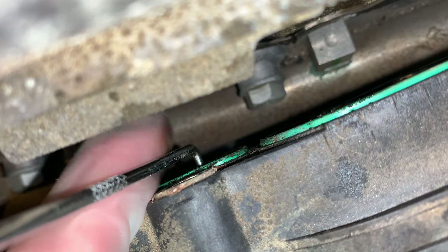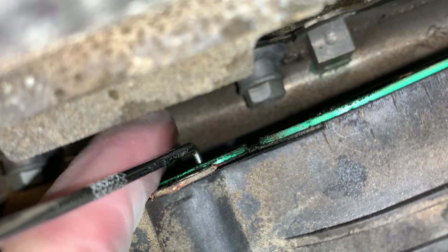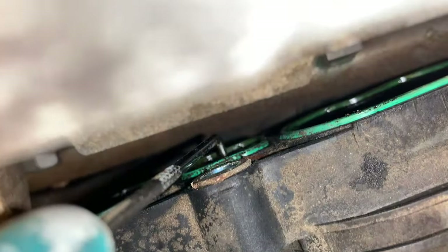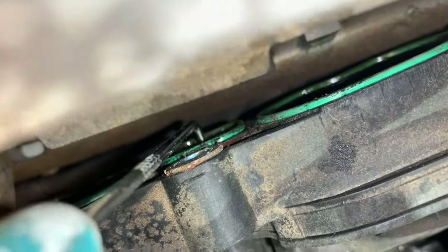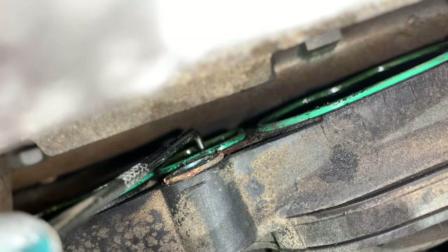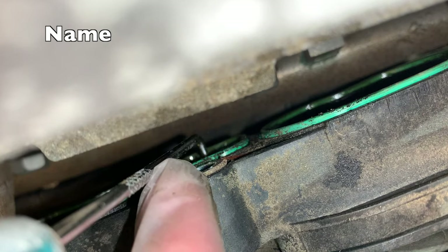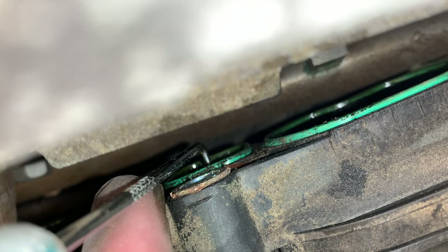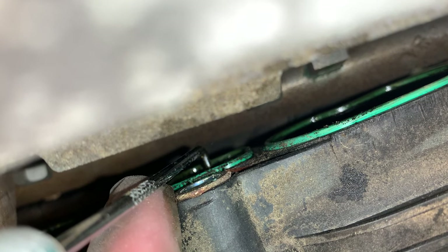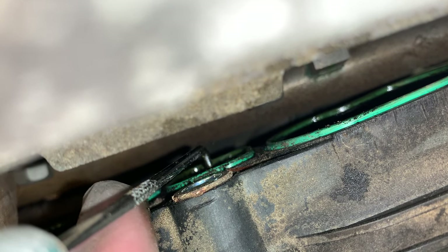That hole was completely clogged on this car. I'm going to set up the other camera — I'd really like to sneak my phone down in there and show you what's going on, but my phone cannot reach. Just keep playing around with that pick until you find that hole and work it back and forth. I'm going to get some carburetor cleaner or throttle body cleaner and try to shoot it in that hole to get it cleaned out a little bit better.